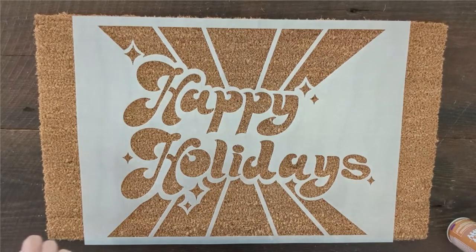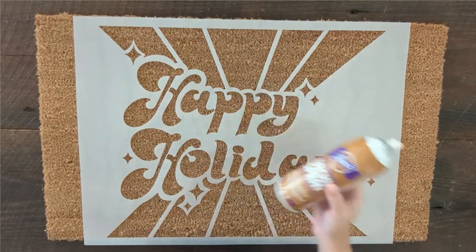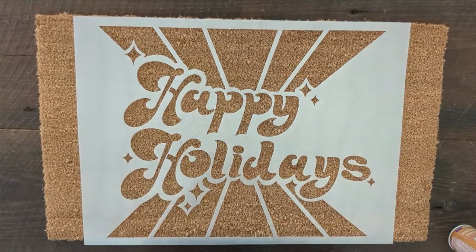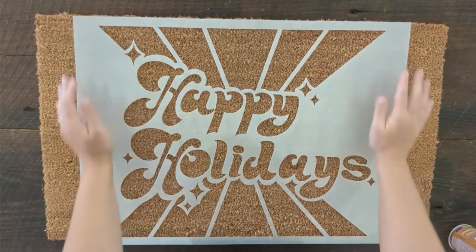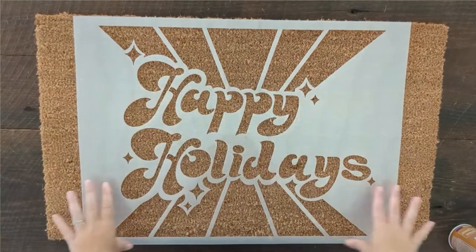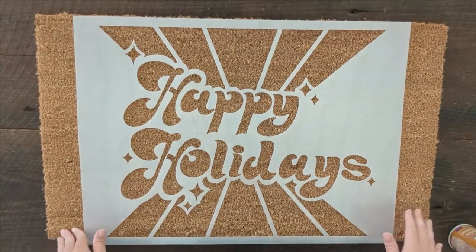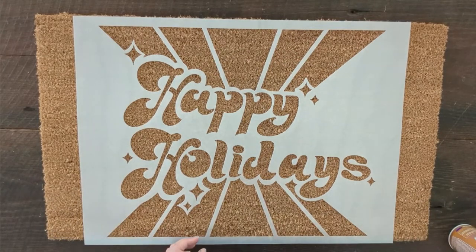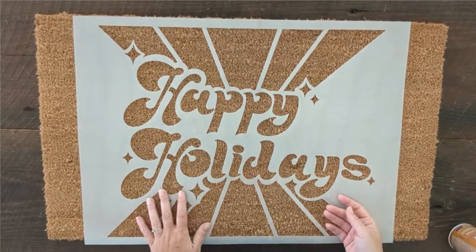One of my favorite tricks whenever you're using a reusable stencil is to use a repositionable spray adhesive. The spray adhesive helps hold it in place as you're stenciling so that it's not moving around and so that no paint is getting where you don't want it to be. I wasn't totally sure if the spray adhesive was going to work as well when stenciling a doormat. If you're stenciling something smooth like wood or metal, the spray adhesive really helps seal the edges so that no paint can get underneath. But with a doormat, there's so much texture, I didn't really know if the adhesive was going to hold well. I'm pleasantly surprised to see that it does hold well — it works really well for holding your entire stencil in place and keeping it adhered as you're painting.